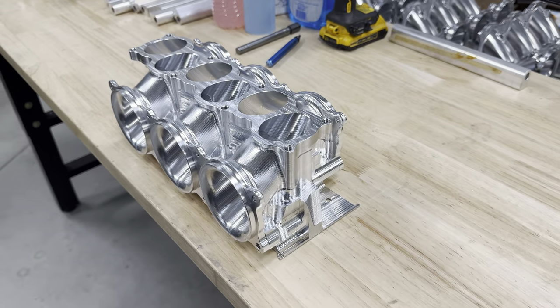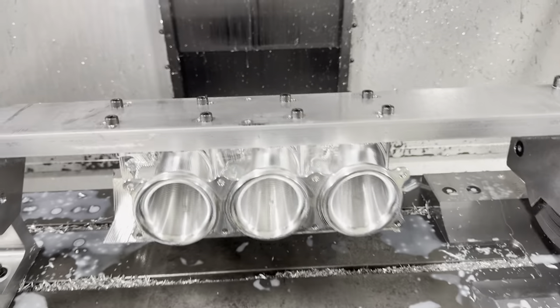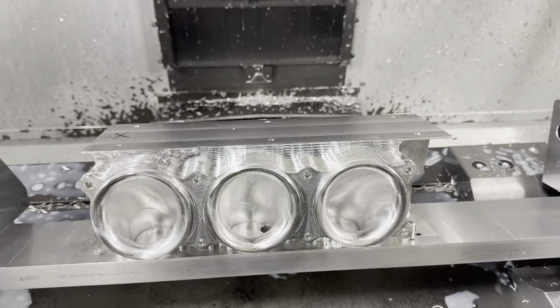This is my first major four axis part in Fusion 360 and I think it's turning out pretty good. Let's get this last block of material bolted up in this machine and send it. All right guys, I got this last part bolted up on the fixture — let's send it.